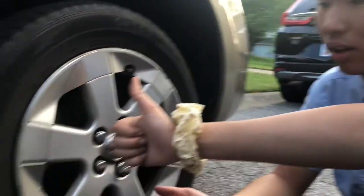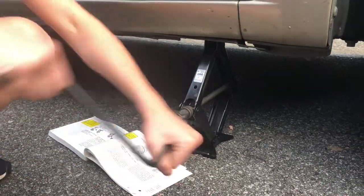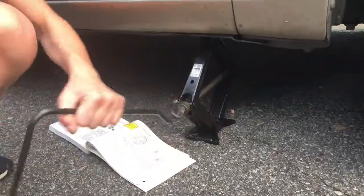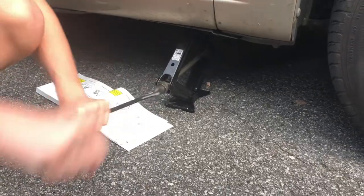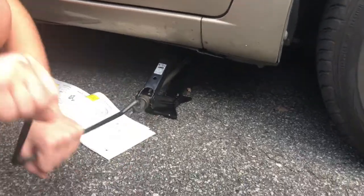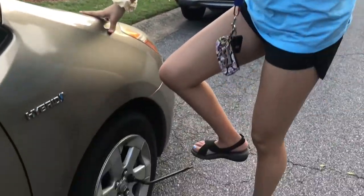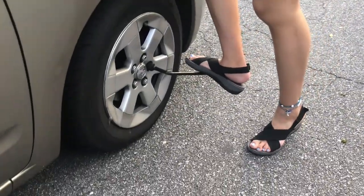Don't leave the jack on too long — it poses a safety hazard. So as soon as you get the lug nuts back on, begin to lower the jack. Once the jack is removed, tighten up the bolts. You can use your body weight again.